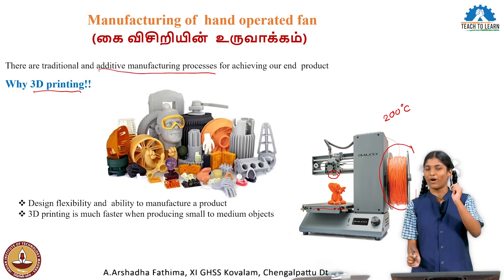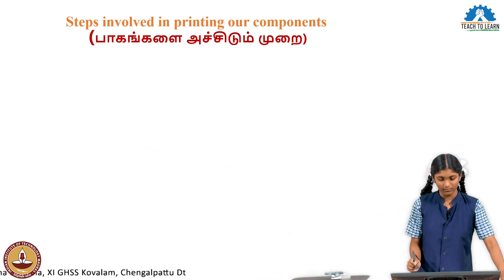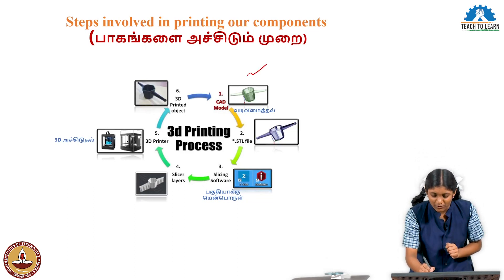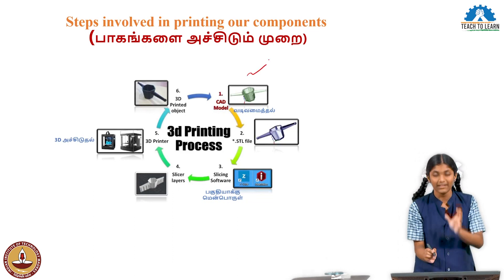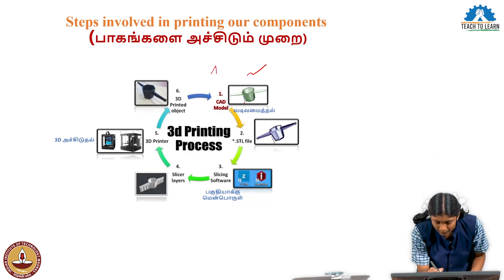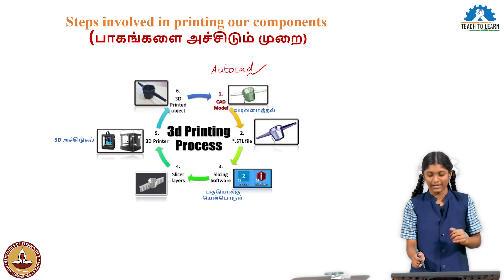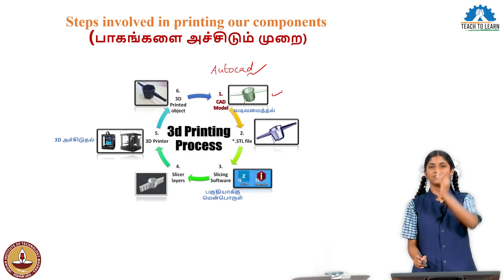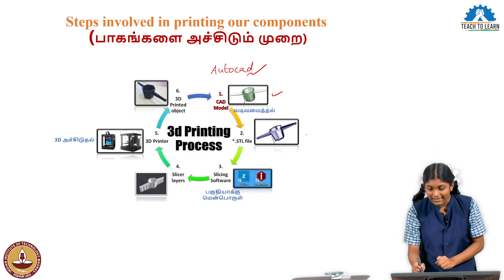How can we print it? First, what we do is create a CAD model using AutoCAD software. In AutoCAD software, we first design the product. The design is saved as a drawing file, then exported as an STL file.